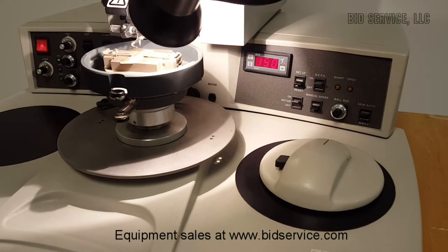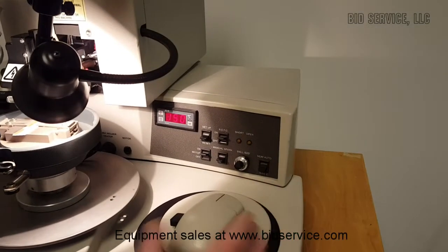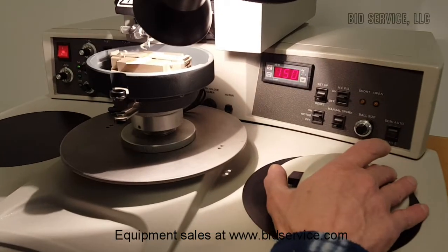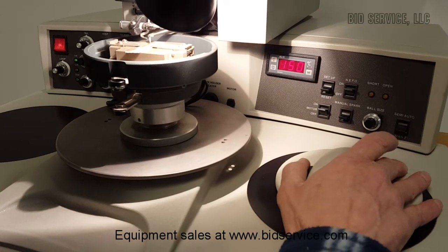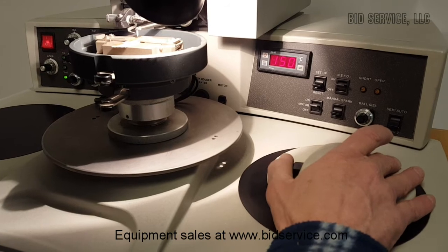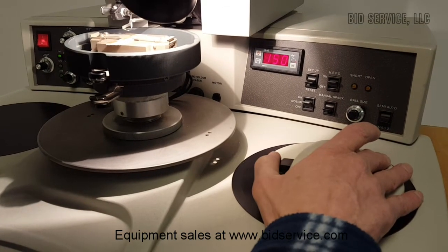You can do a manual bond by switching the switch to manual Z and using the black thumb button here on the left. That will bring your head down to make your bond, and you have complete control of the Z head motion. There's bond one and bond two.